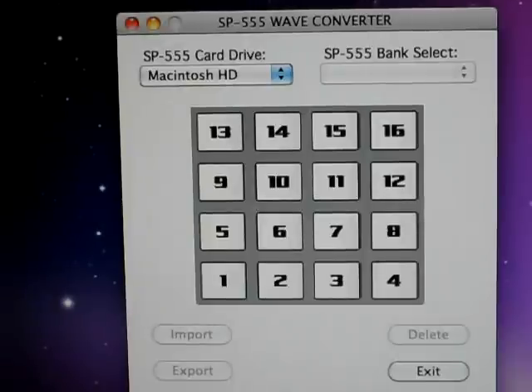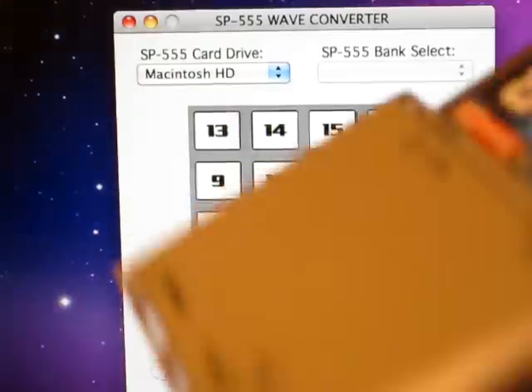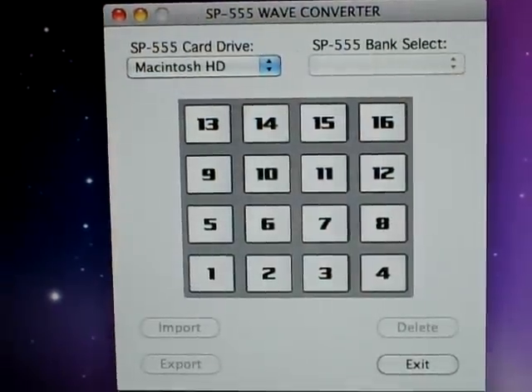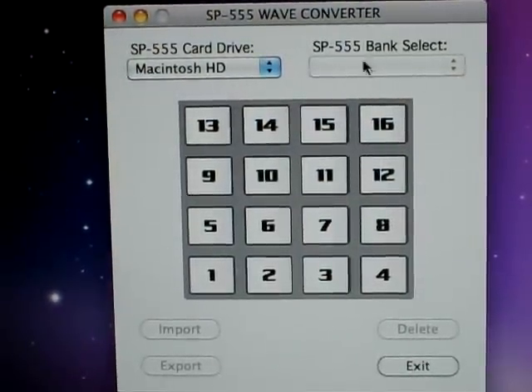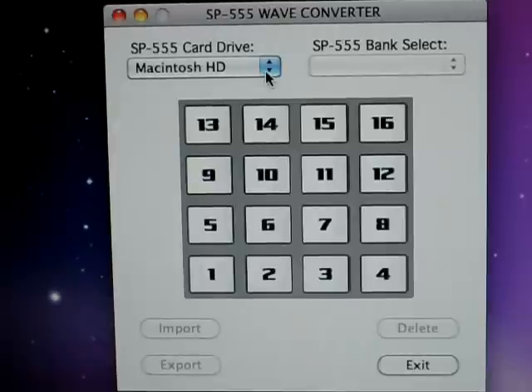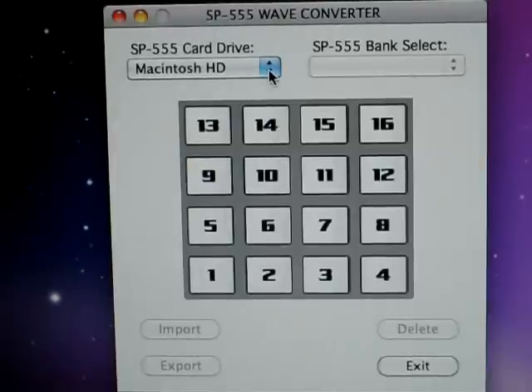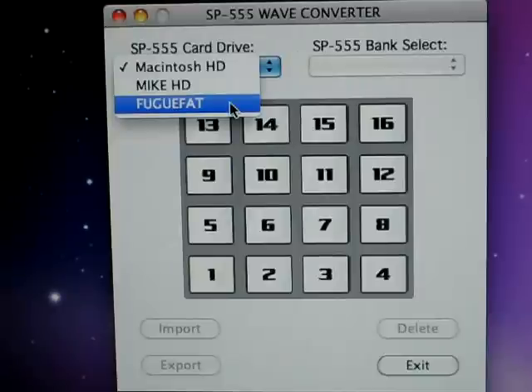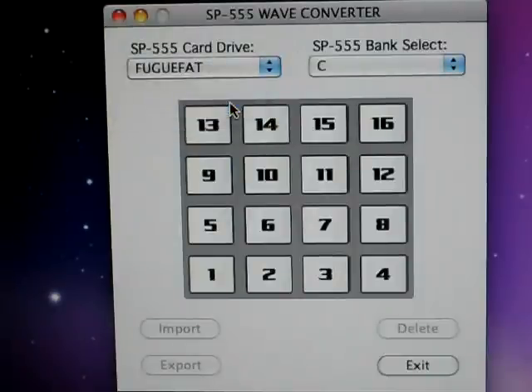Go ahead and stick the compact flash card in there. It's in there, it pops up, we're all set. So on here, it wants to see where I'm going to be — my card drive. I'm going to click that. It's here under this; this is my card reader. To the right over here are your banks. It starts with bank C.